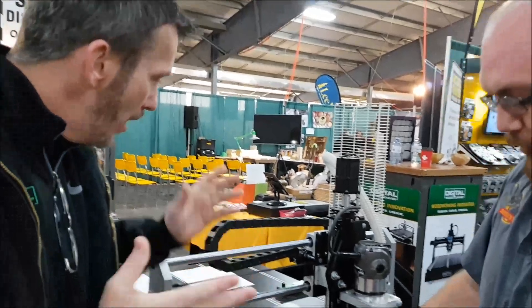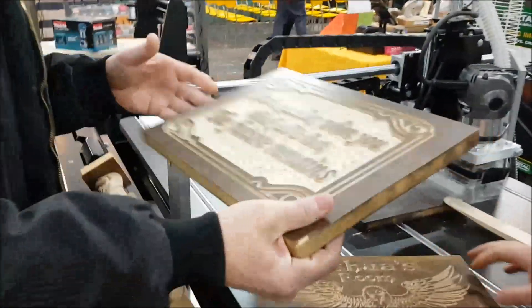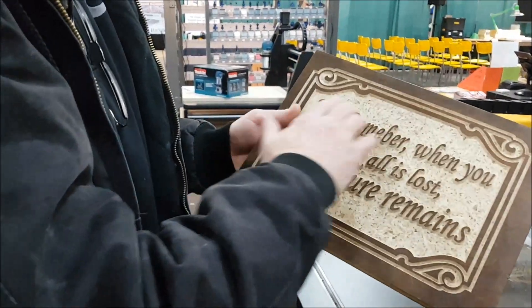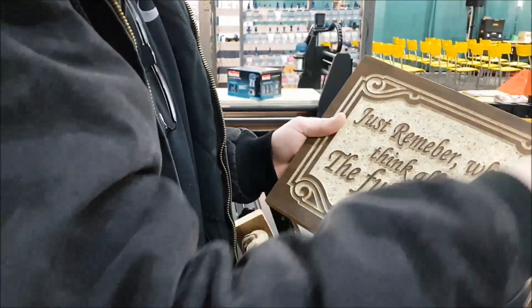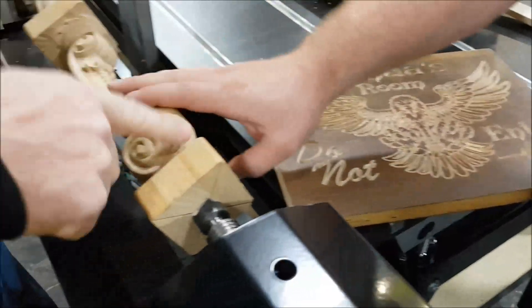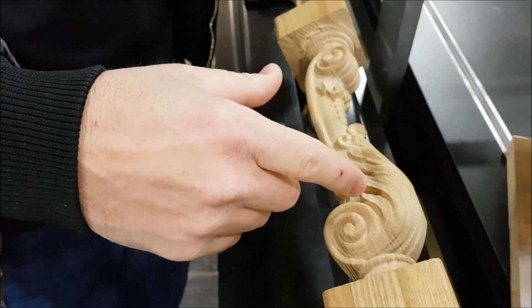The V-bits will be for V-carving — not only with pictures and text and everything, but also some nice detail work. Your end mill is going to be your flat pocketing bit or your profile bit when you're cutting the part out. It's also used for your 3D rough cutting to hog away waste material. And then you have your tapered ball nose bits that do all the detail finish work.